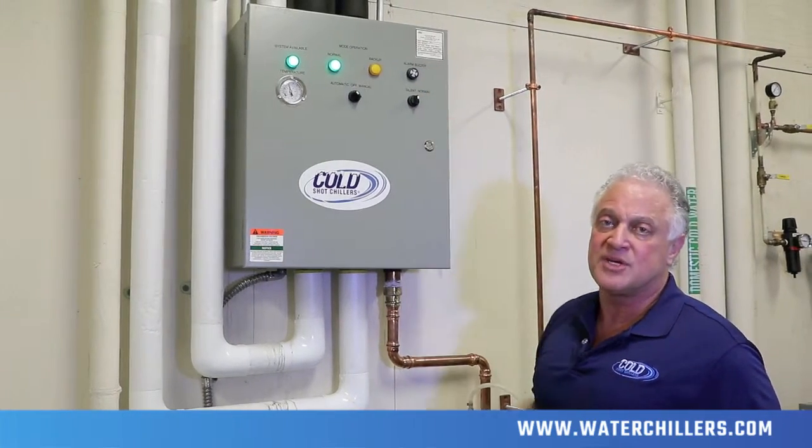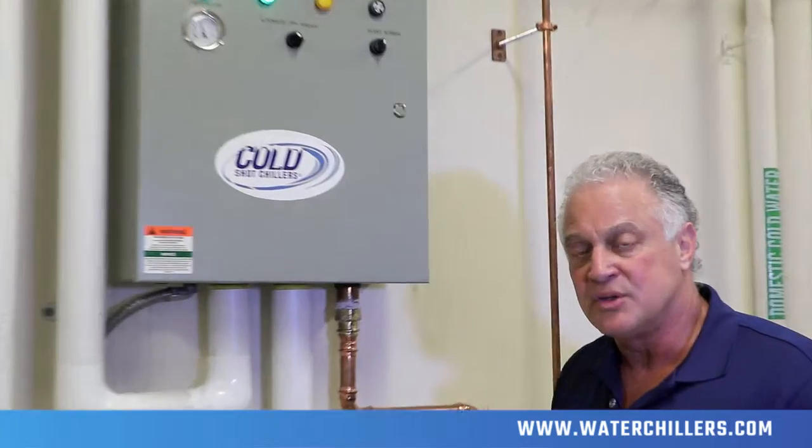Call the service company for help. Call Cold Shot Chillers so we can go ahead and troubleshoot the issue as needed and get you up and running as quickly as we can.